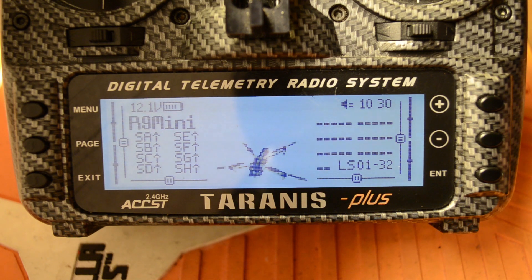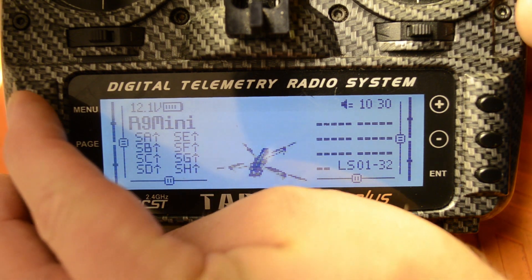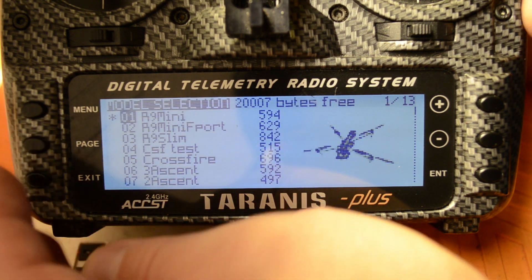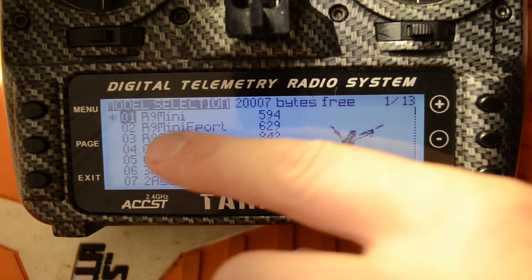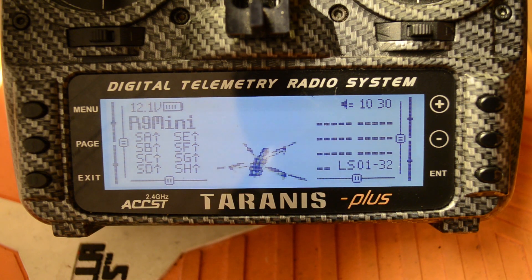First things first, we need to load up our model that has our GPS unit in it. For me it's this first one here, labeled R9 Mini. You can do multiple receivers on the same model, but I'd recommend having a specific model just for your GPS-enabled quad — and for each GPS-enabled quad if you have more than one. You'll see why in the end.